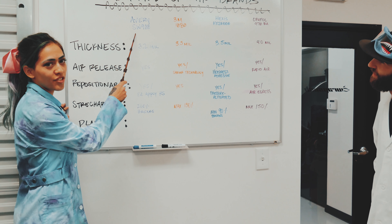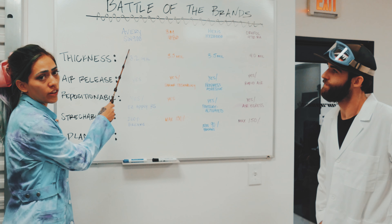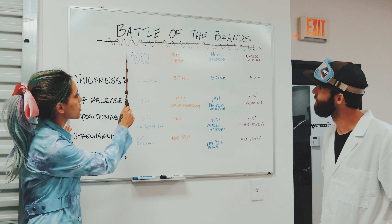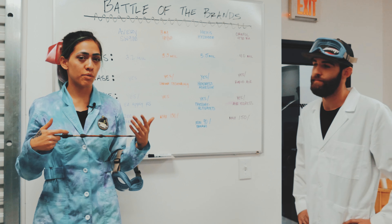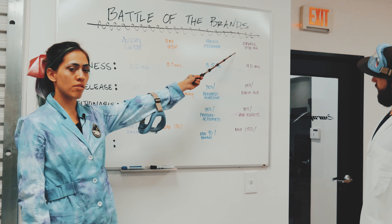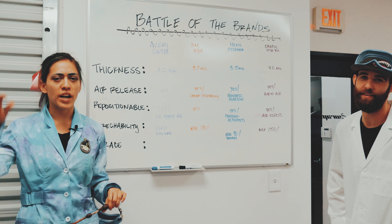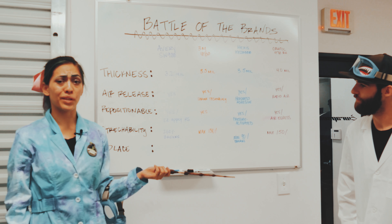So we've got the Avery SW900 — this is our top choice. It's the most installer friendly, easiest to work with. The next one is the 3M 1080, our second choice. We don't use Hexis very often; the only stuff I really like from Hexis is their Super Chrome, which is a very excellent chrome material. The last one is the Oracal 970RA. This is just from my own research and talking to my Fellers rep. If you go onto the Fellers website and click directly on the series or material, they break it all down for you — really helpful.